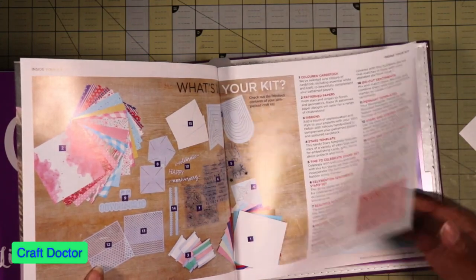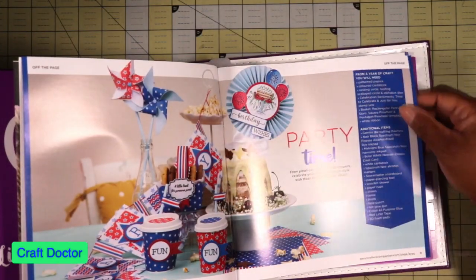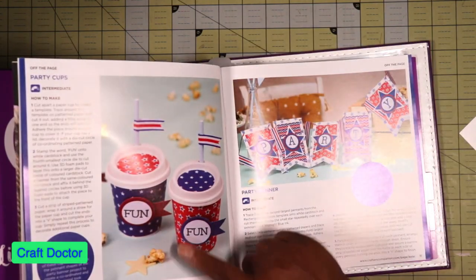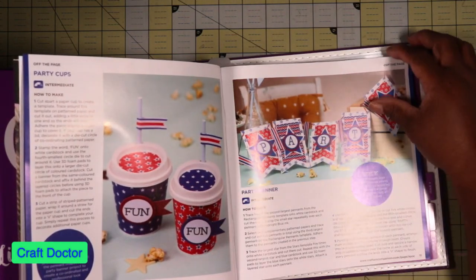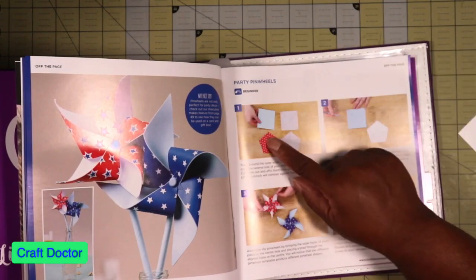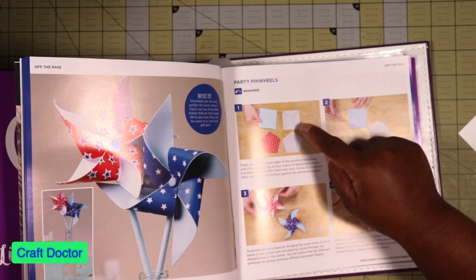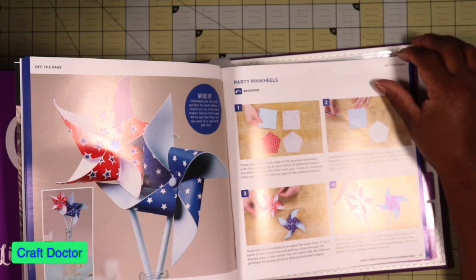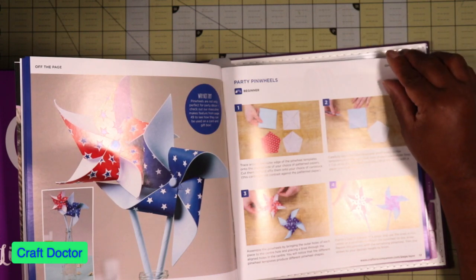The papers are gorgeous, most of them are really nice. There are pinwheels, party favors, and wrapping for cups. You take it, cut it out, trace it — and if you don't have a steady hand to cut, you're out of luck.